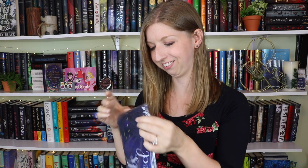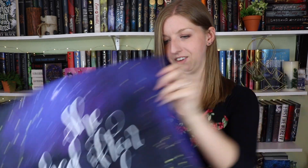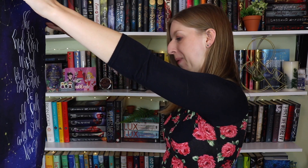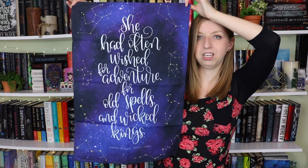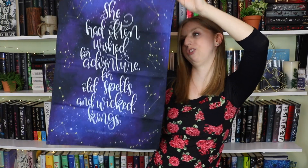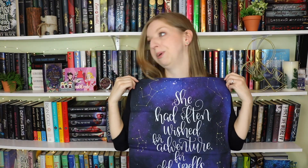The next thing is the Royal Assassin tea towel, an Owlcrate exclusive. I already see Sarah J. Maas — I'm gonna need to — there we go. So you know I'm going to love this. It says 'she had often wished for adventure, for old spells and wicked kings' — Throne of Glass. Can we agree that I'm still trash for Sarah J. Maas? It's not going to change. It has a little Owlcrate tag so it's an exclusive item. I love this. This is possibly one of my favorite boxes from them of all time — I'm loving everything so far.